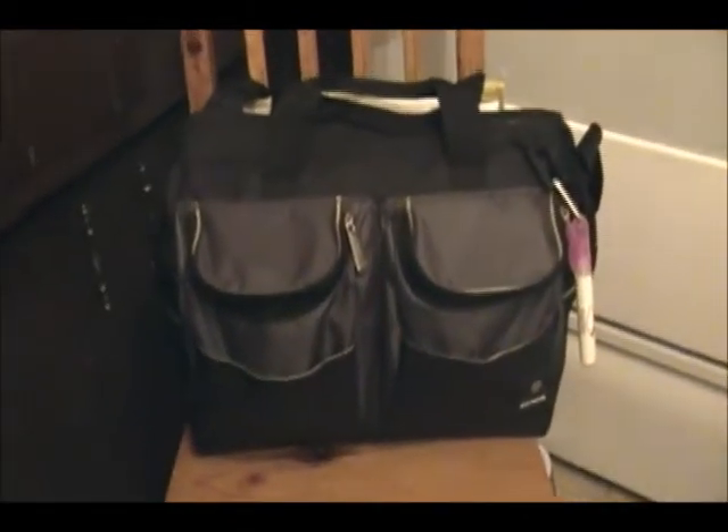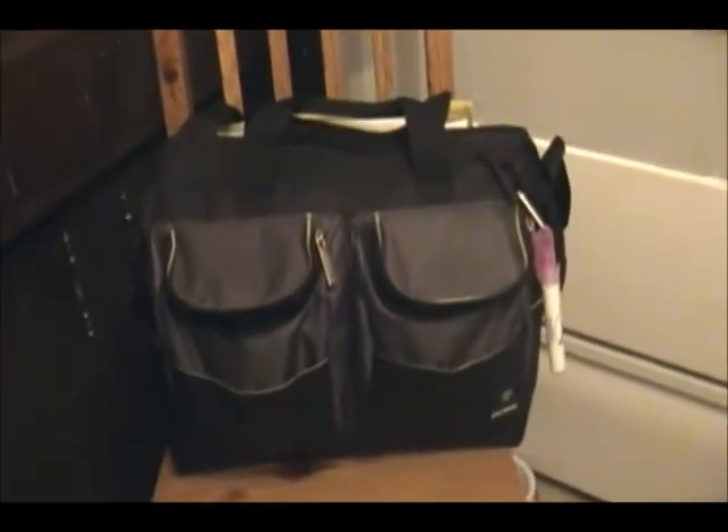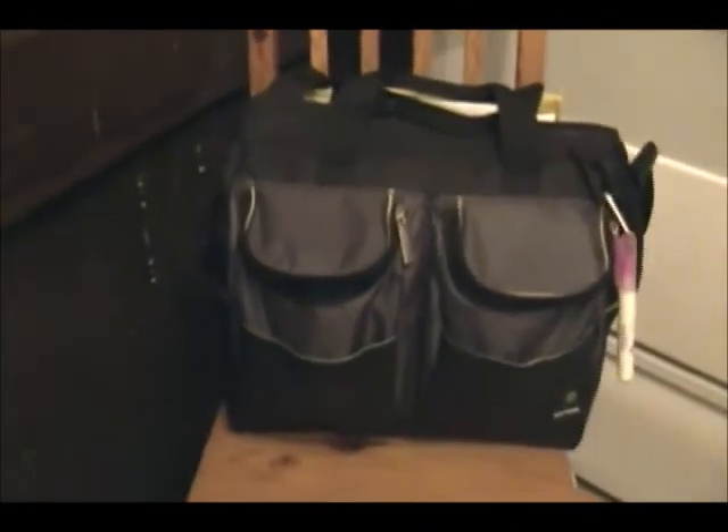Hey guys! I was just packing up my diaper bag for tomorrow, or the next time that we go out of the house. So I thought I would show you guys what I take with me in our toddler and infant diaper bag.